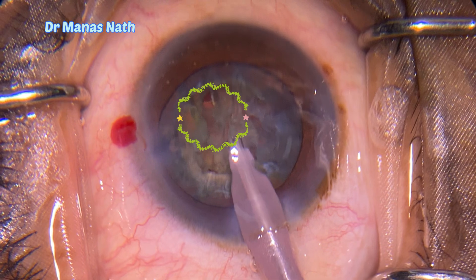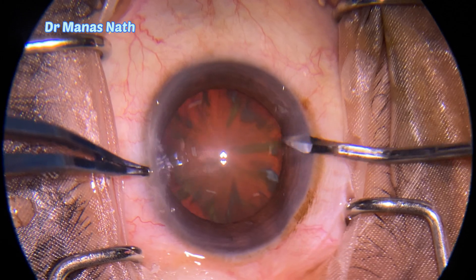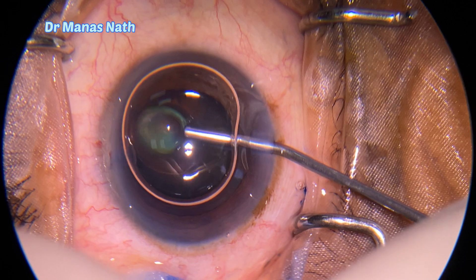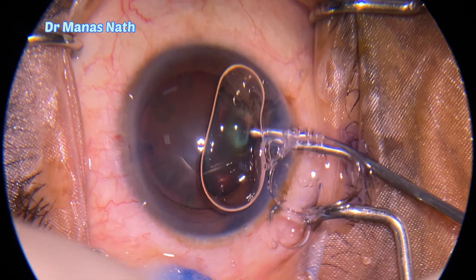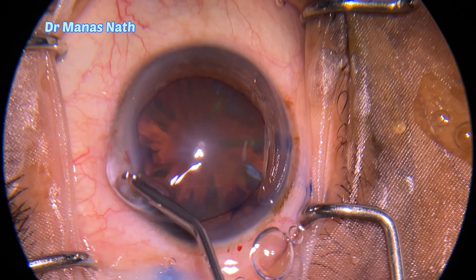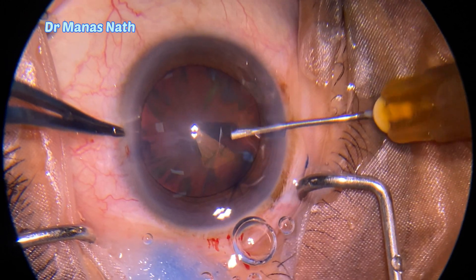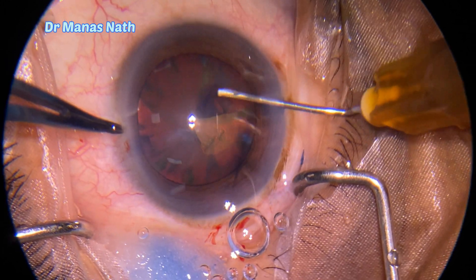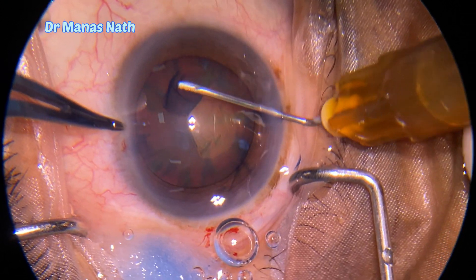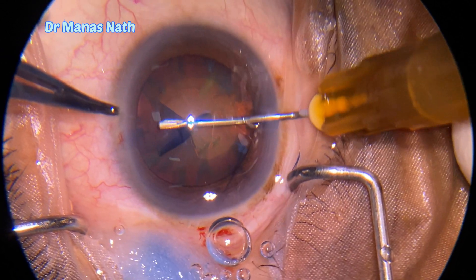This is a quite brown cataract. Started with making the side ports, staining the capsular bag with trypan blue, entering the chamber with a 2.8 keratome, and starting my capsulorrhexis with the 26-gauge bent cystotome, planning for around 4.5 to 5 millimeter size capsulorrhexis.